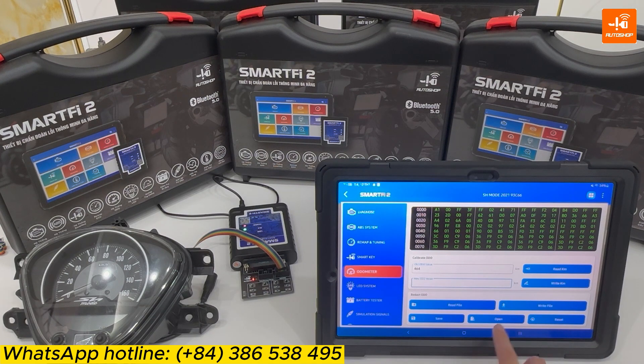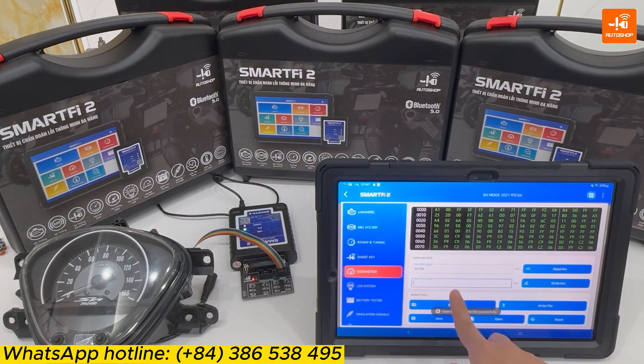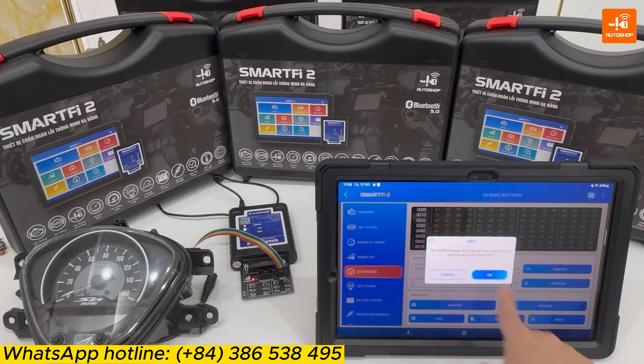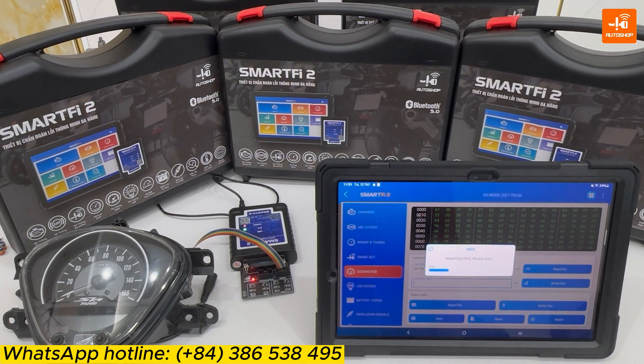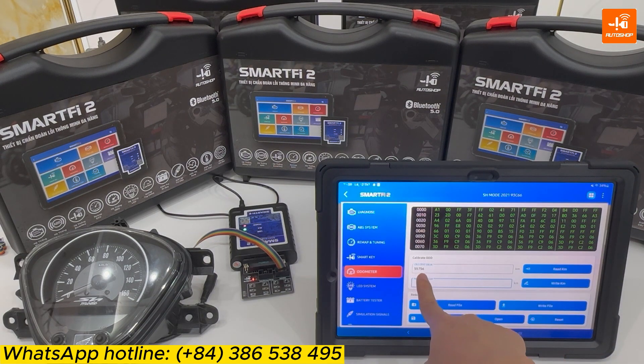Or if you want to open a previously saved file, you select Open. Here is the file I saved before. You can select it and select Write File. The device shows the notice: the EEPROM data will change. Are you sure you want to write the data file? OK. That's it. You can check again — Read Kilometer. Now the value of the audio matter will return to the old value. We will check on the dashboard.